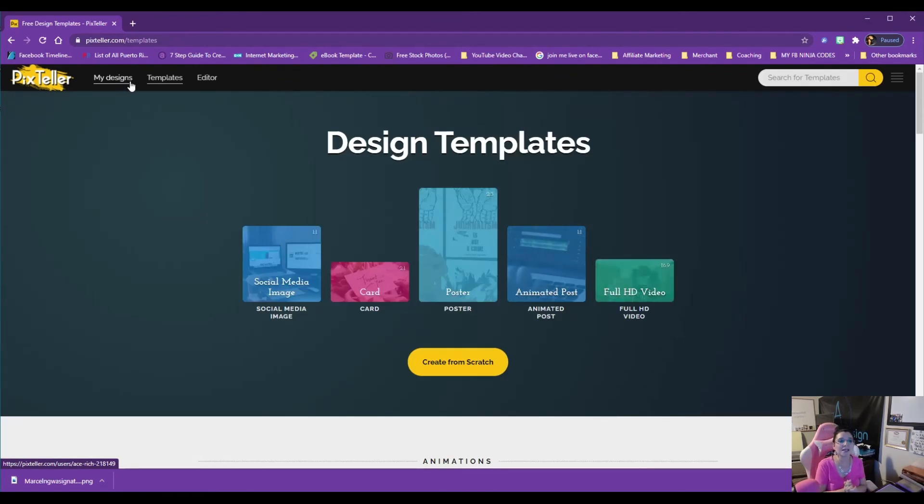I welcome you to using Pix Teller compared to all the other programs out there. For those of you who don't have a natural design skill set — that's why I found Pix Teller, because I didn't have the patience to learn Photoshop. This is very good for total beginners and novices who don't know anything about designing graphics. I have my whole team using this, so leaders watching this review — tell your team to start using Pix Teller instead of Canva. You won't regret it.